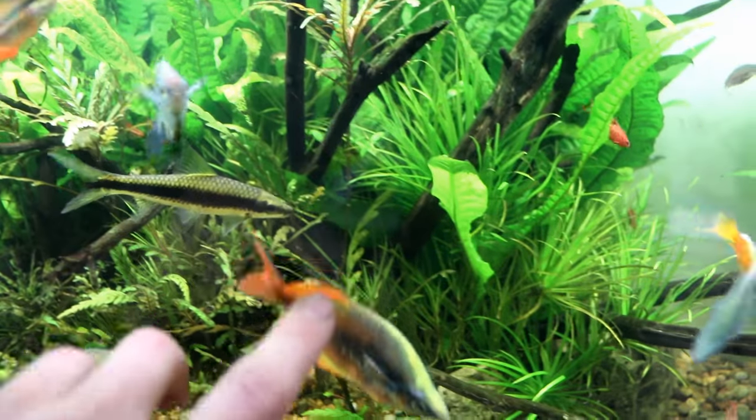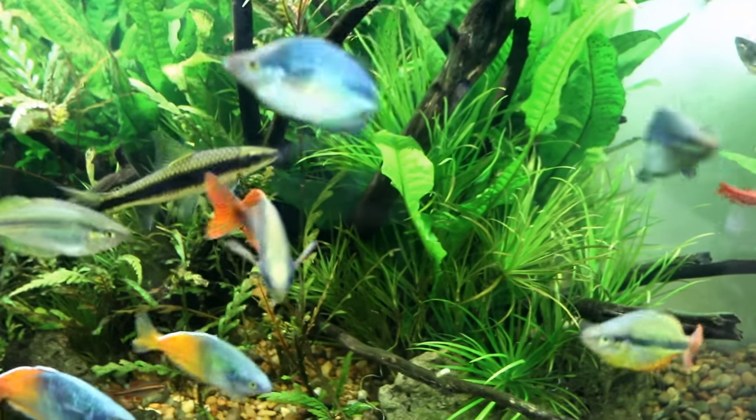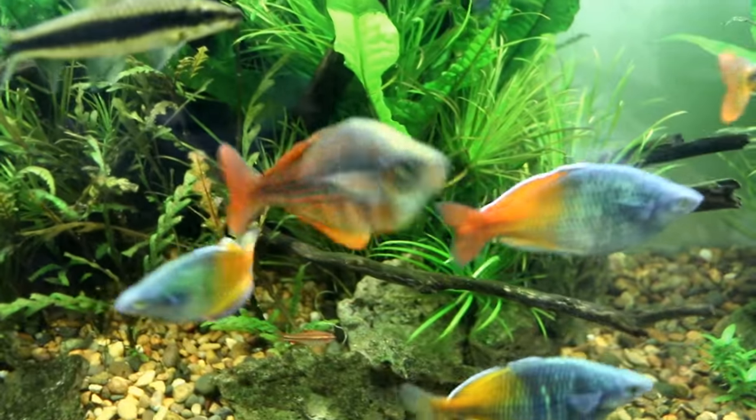Check out this rainbow though — this dude always looks crazy different in the morning. His colors are dramatically different than his normal coloration during the day. He's always really fun to watch when the lights turn on.